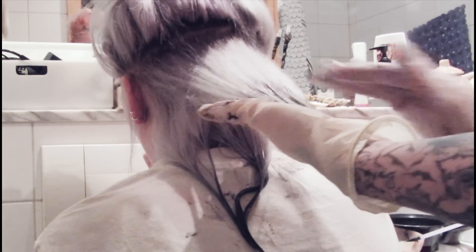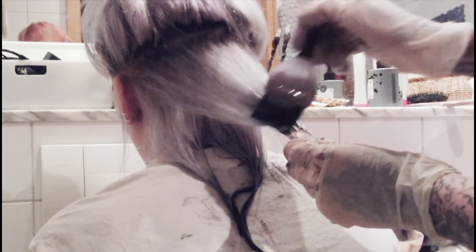When it's time to wash it out please only use cold water, no shampoo. To keep those permanent hair dyes for as long as possible you should always wash your hair with cold water. It's always very good for your scalp.